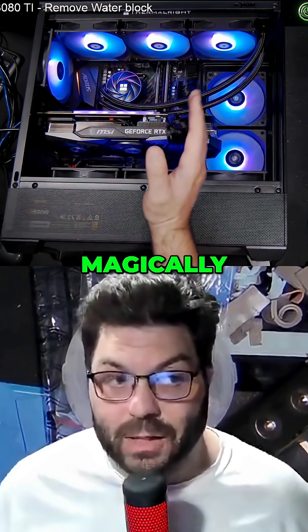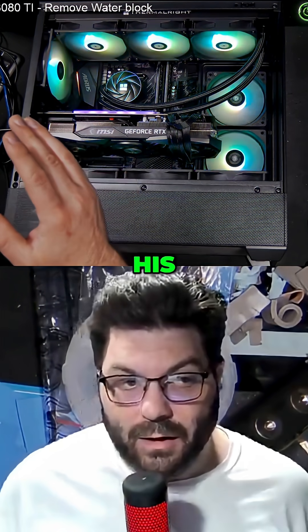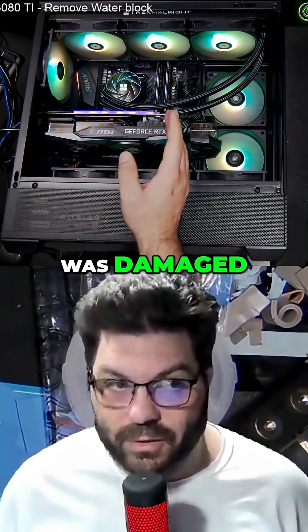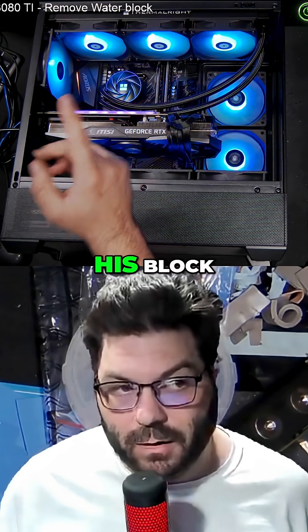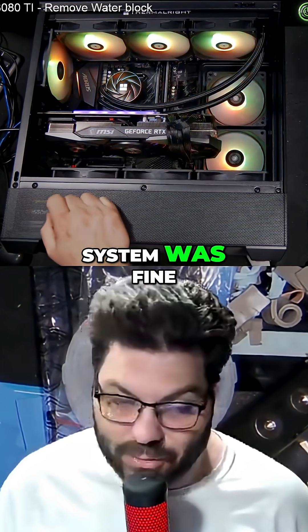And somehow magically, the only thing that was bad was his motherboard, his CPU was damaged, his block of course was damaged, and then some tubing. The rest of the system was fine.